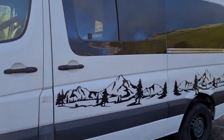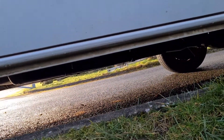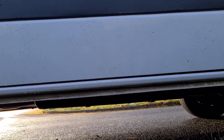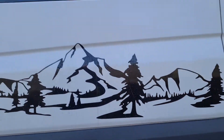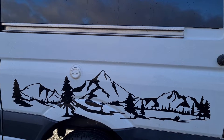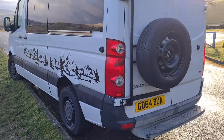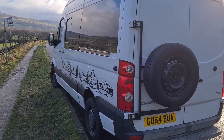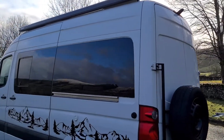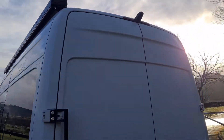Underneath is the gas tank which contains 25 liters of gas — it's quite a lot. Here is the entry point for the LPG gas, and there's a spare wheel carrier at the back.